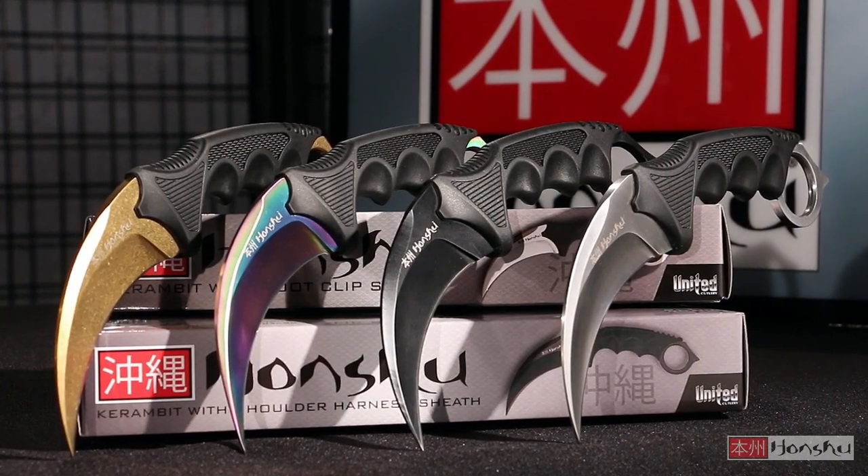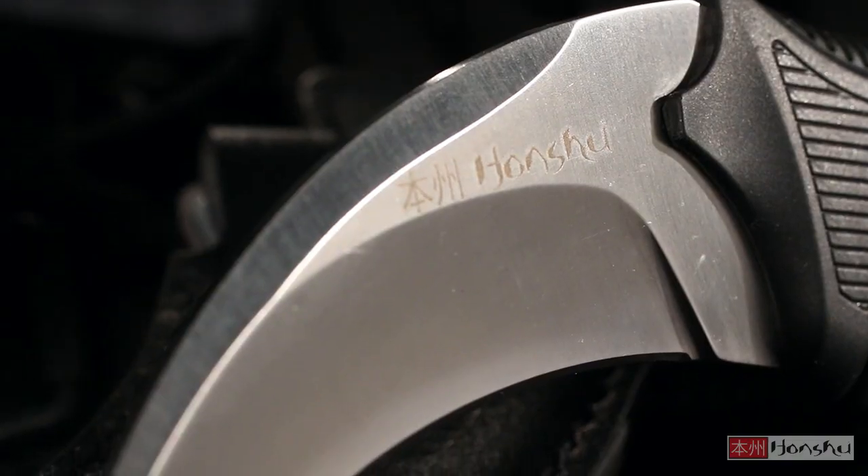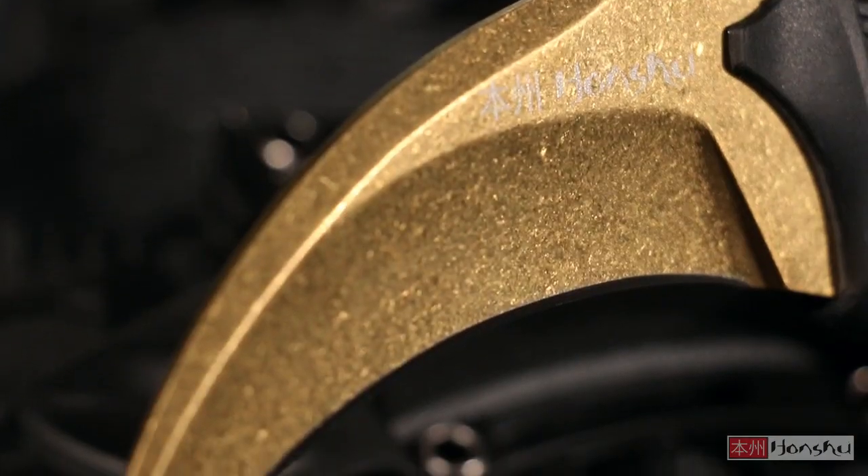The Honshu Karambit is available in four different blade coating variations: satin brushed stainless steel, rainbow titanium coating, stone-washed gold coating, and a black blade coating.